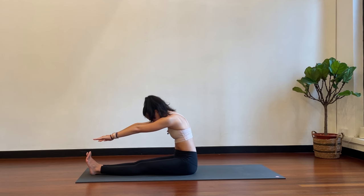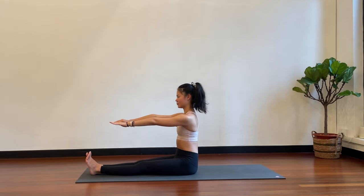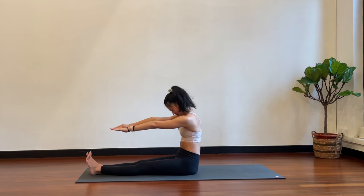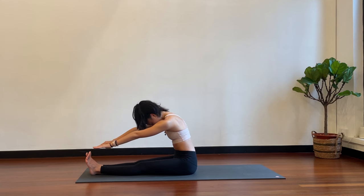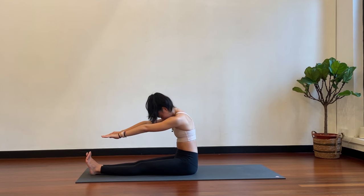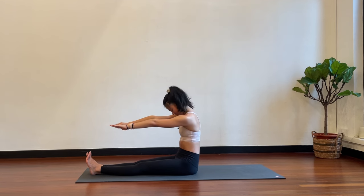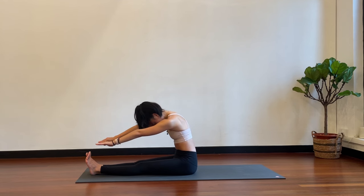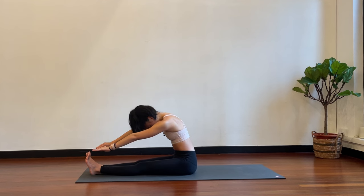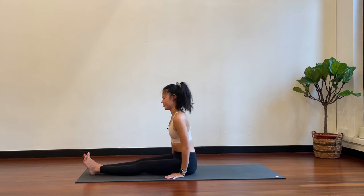Slowly stacking your spine to come up — lower back, mid back, upper back. Two more: chin to chest, soften the belly, soften the sternum as you stretch the fingertips forward. Inhale, slowly coming back up, stacking the spine tall. One more time: chin to chest, hollow the belly, and reach the fingertips forward. Slowly coming back to center, stacking your spine up, then release your arms.